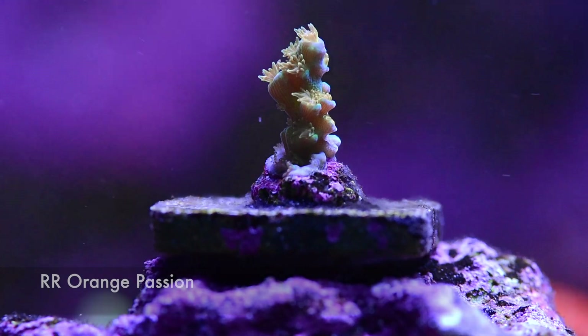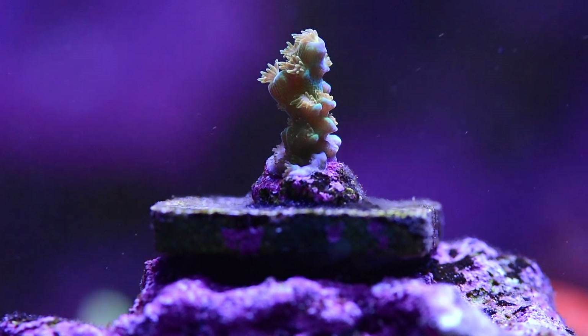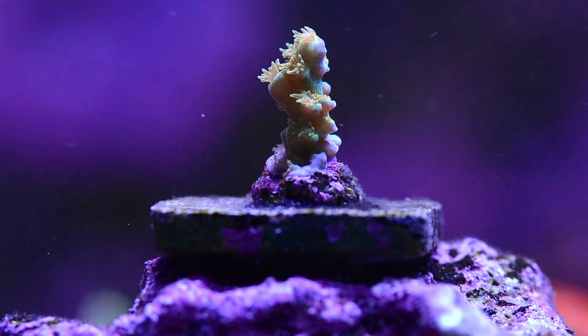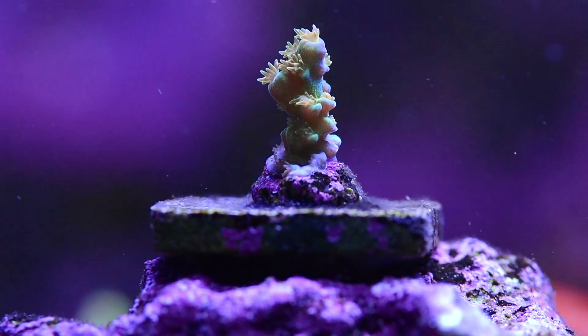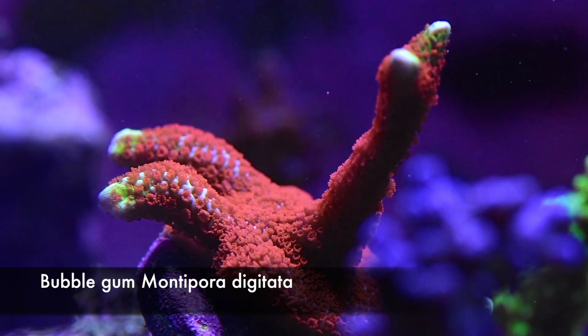This is my tiny orange passion frag. You can see the orange polyps — the colors are not there yet — but it's encrusting, and when this thing grows into a colony it's spectacular: the whites, the oranges, the greens, and the yellows.